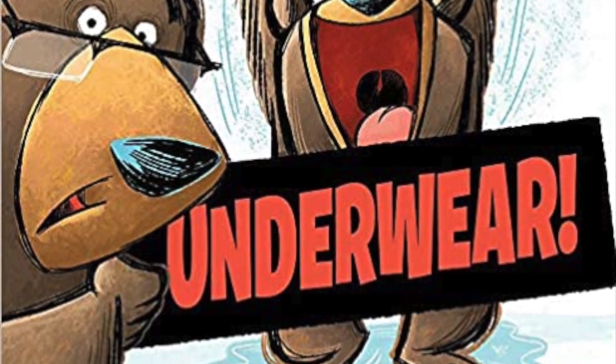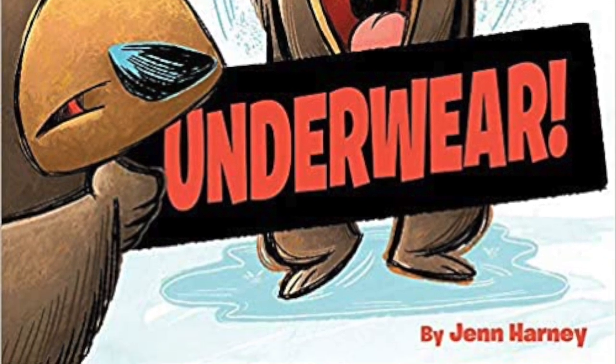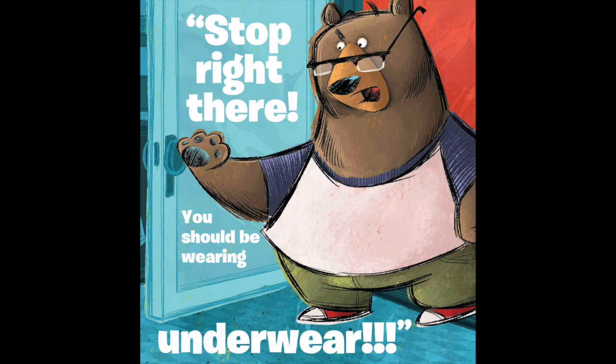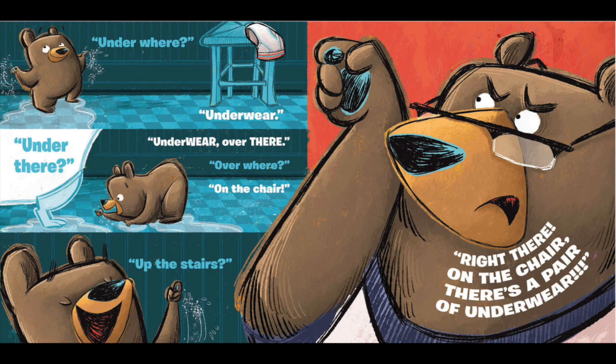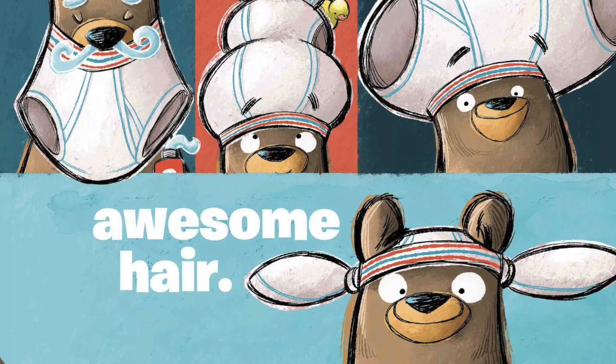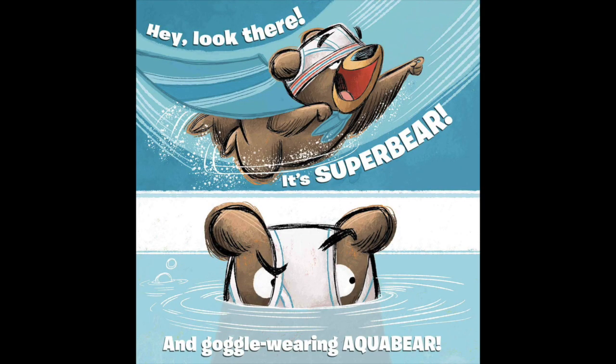And so is laughter, which is why for my next pick I chose the book Underwear by Jen Harney. The story about a bear who has just finished taking a bath is a recipe for the giggles. A grown-up says, 'You should be wearing underwear,' and the goofy conversations may be familiar to some parents. He ends up playing around in the bathroom, but don't worry, parents — he does eventually put on his underwear and go to bed.